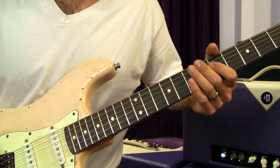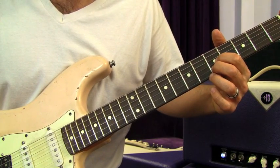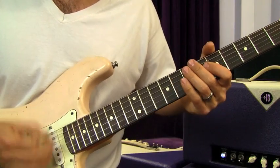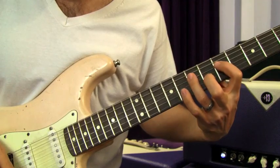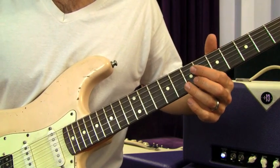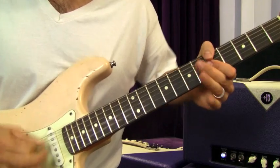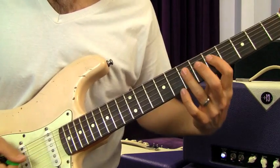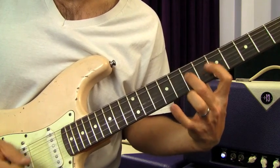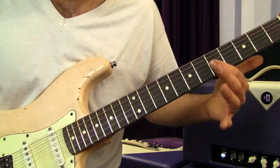On that one you're gonna catch it on the upstroke — down, up, down, up, down. You're gonna hit the fifth fret of the G and the B with a little vibrato. Then again — that's just a bend up on the eighth fret of the B string. The sequence is the same, just with a little different riff at the end of each sequence.